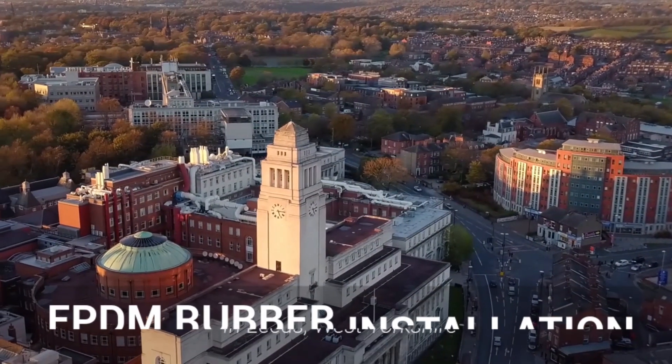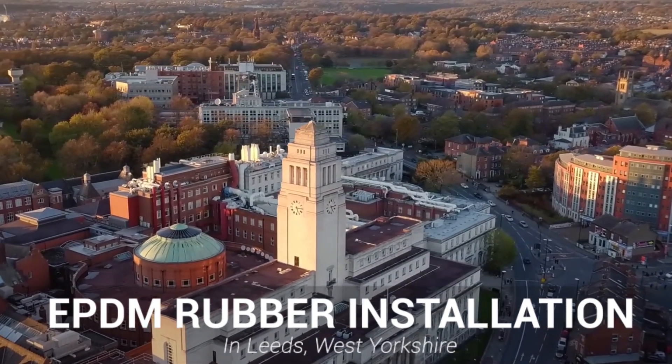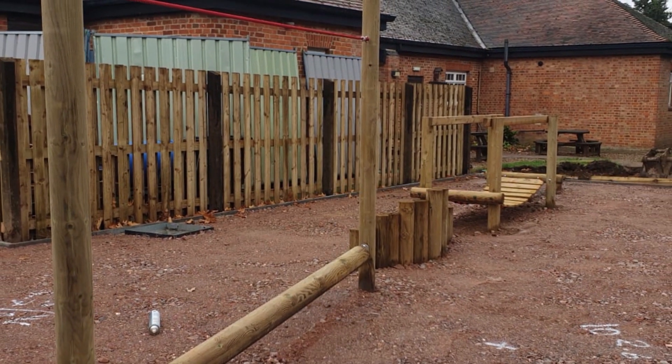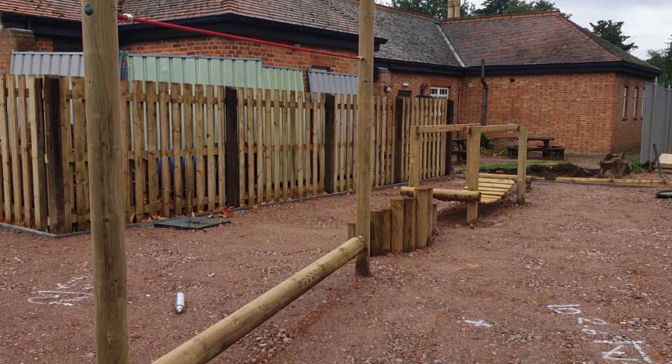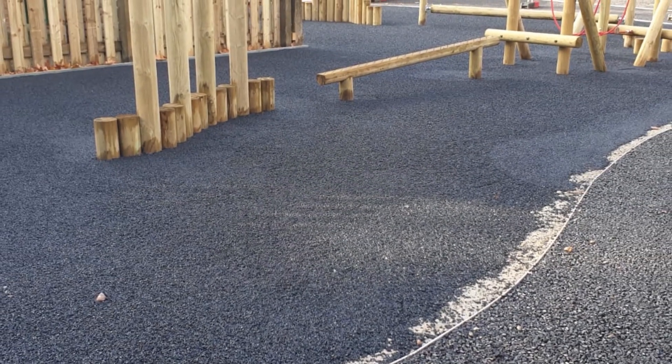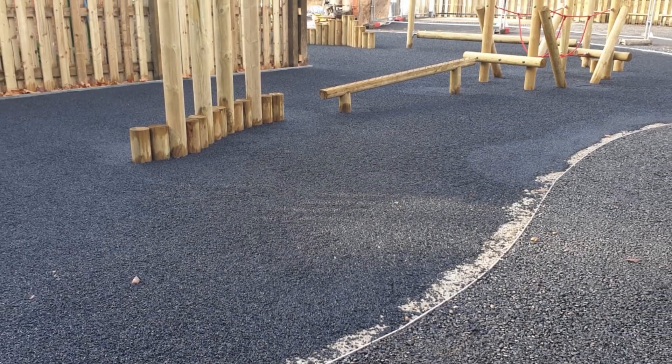Hi guys, it's Dan here and today we're going to be showing you an EPDM rubber play area surfacing in Leeds. With this installation, we were contacted by the owners of the playground who were looking for a safety surface fitted that could complement their existing area. We explained the wet pore surfacing we fit and very soon after we were working on the job.